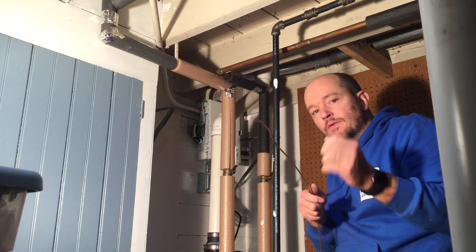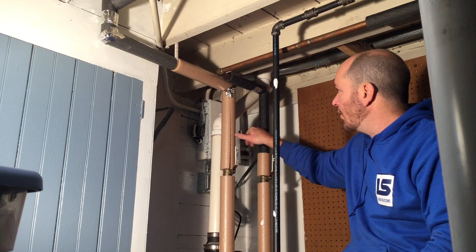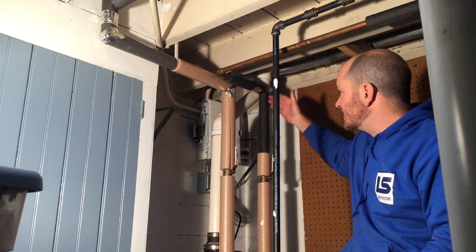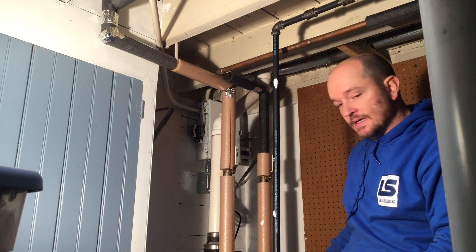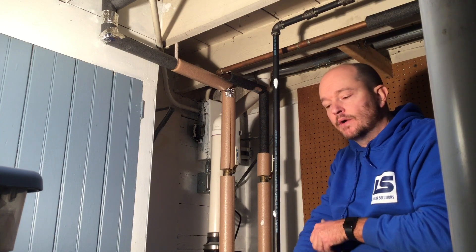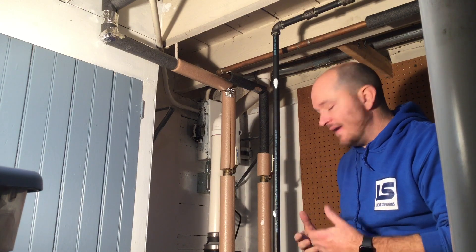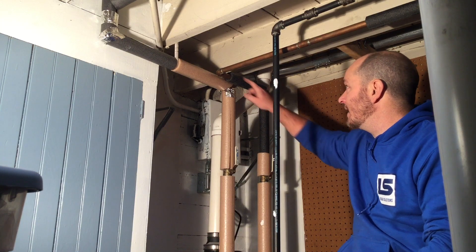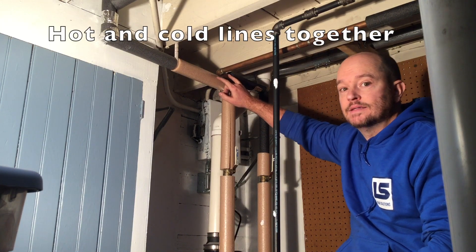One of the things that may be required where you live is to bond the hot water lines together. If somehow electricity starts to flow through these pipes, it will jump and miss the water heater, since a lot of these now have electrical power running to them instead of just gas. So we've had to make some accommodations for that. I'm going to show you how to bond the hot water lines together.